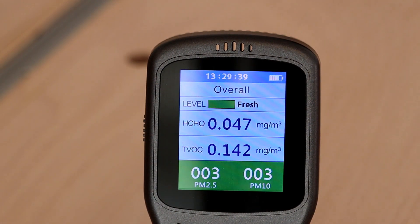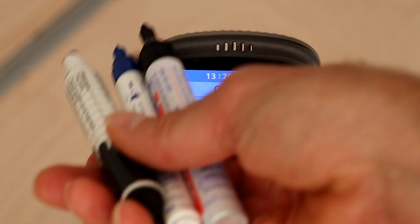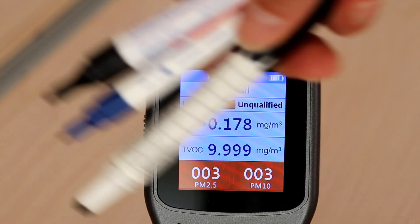Let me give you a short demonstration of what I'm talking about. We have here our air quality monitor — everything is fine. I have three marker pens, I open them up, move them around a little bit — and the formaldehyde value is rising up.